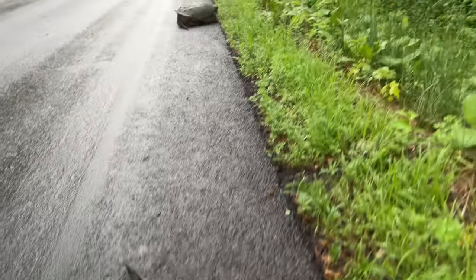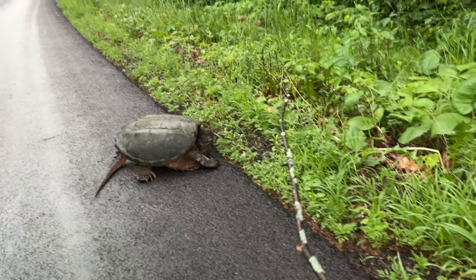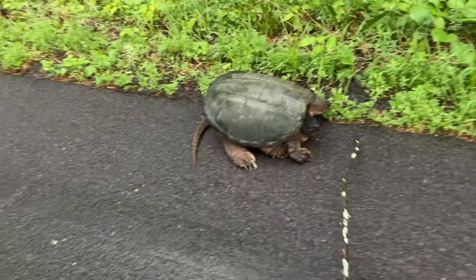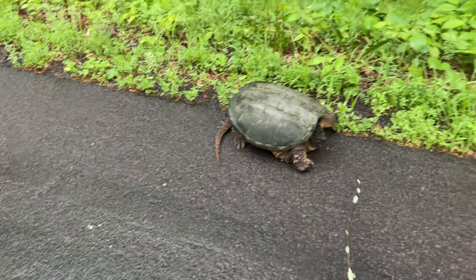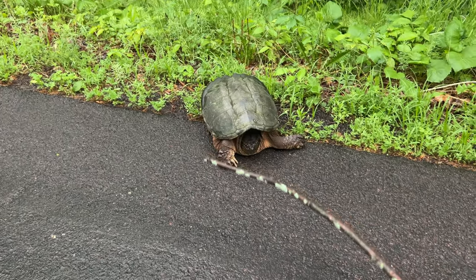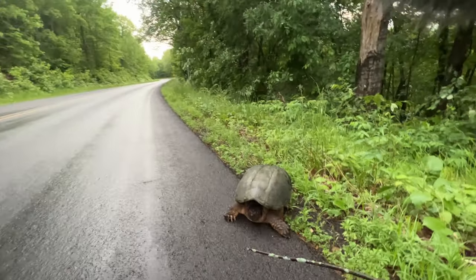Check this out — it's a snapper. Bite the stick, bite the stick. My stick just got shorter. This thing is pretty large.